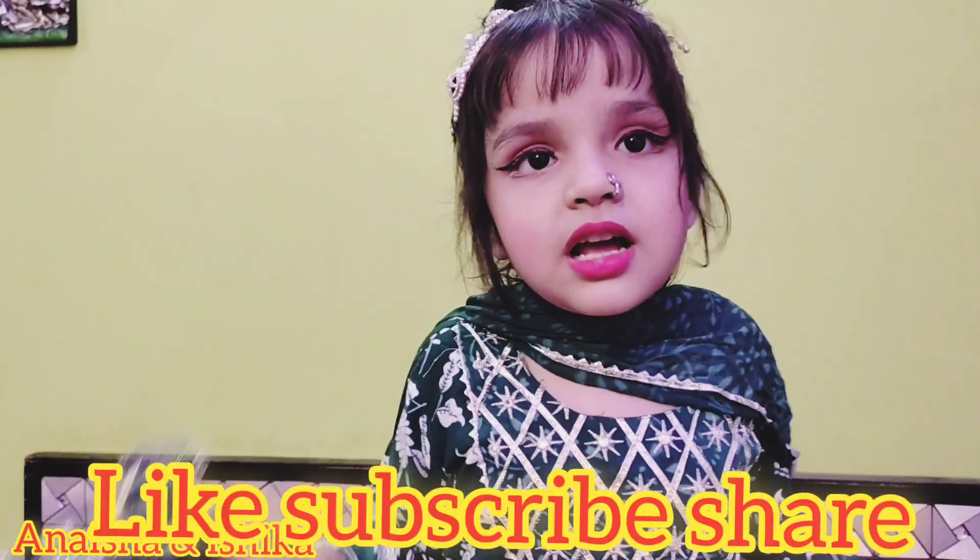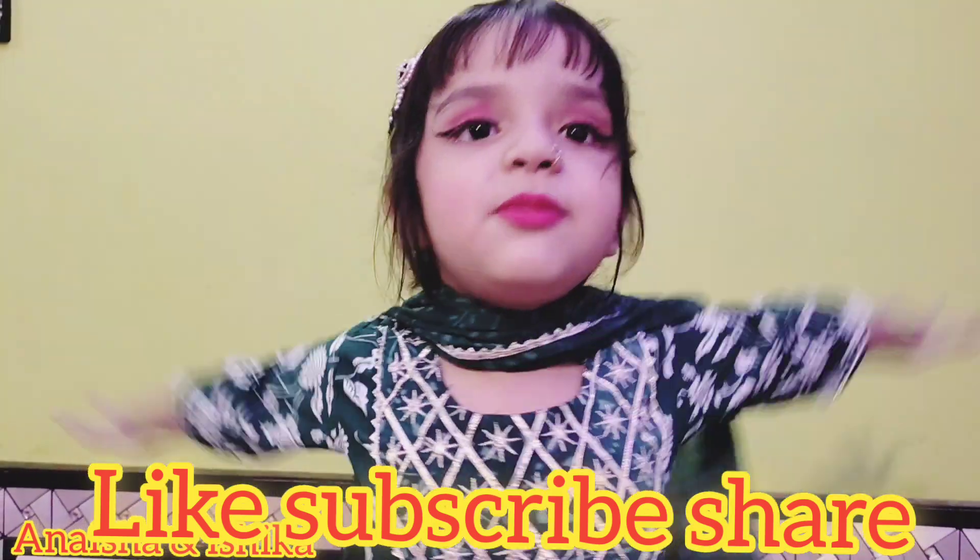In only 5 products, you can prepare your daughter beautifully. The look is very cute and beautiful. How do you like my makeup? Please like, subscribe, and share our videos. Bye bye!